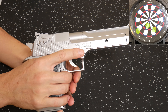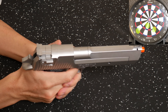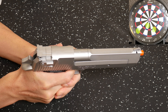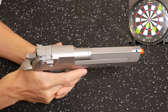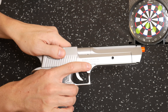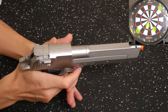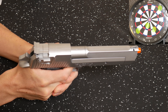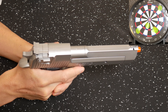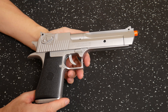So maybe more of a fun gun to shoot than a precision nail driver. We have two more. I was aiming in the same spot and that went high right. Last one — low right.